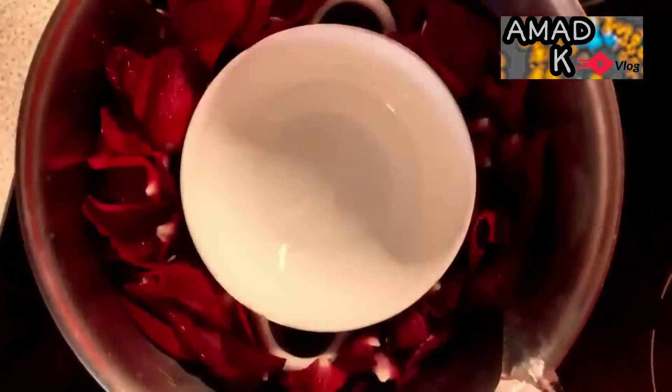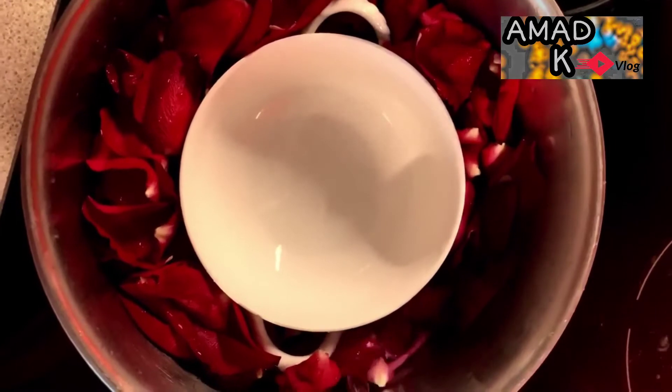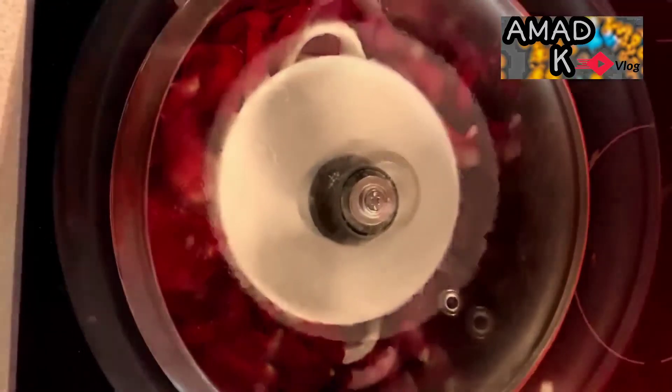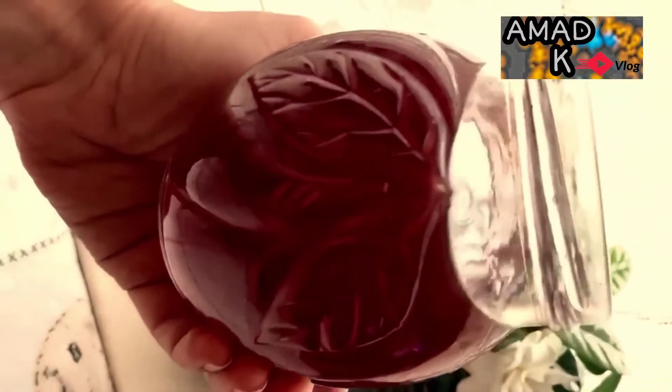Get 100 grams of rose petals. Clean the petals and put them into a saucepan with a bowl in the middle to catch the water. Put the saucepan lid upside down on the top to catch the evaporated water. Put ice on the lid to help with condensation. Boil for half an hour, leave to cool, then put in the jar.